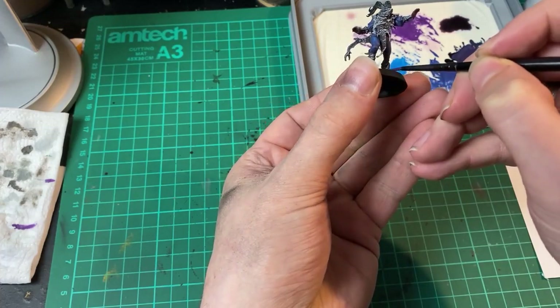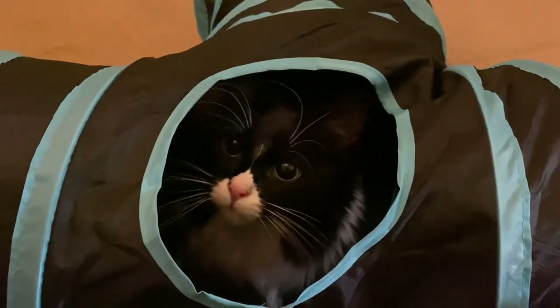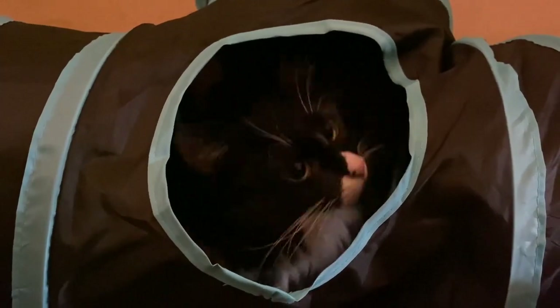Confident that I would finish well within the 12-hour time limit, I took a lunch break and played with Lurkey for a while, and then after about 45 minutes I headed back to my desk and continued painting. At this point I decided to catch back up with Elston.